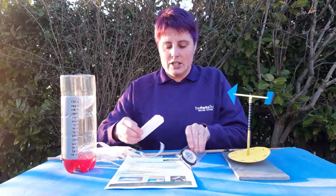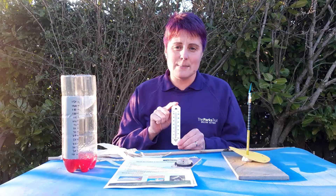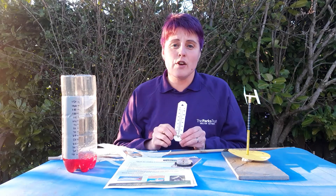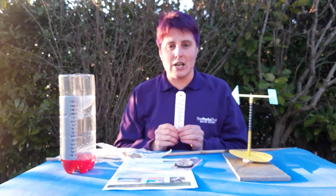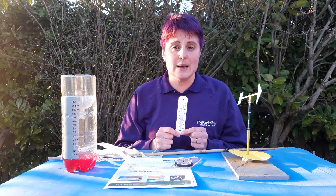The first part of our weather station is a thermometer to measure temperature. The best place to position your thermometer is out of direct sunlight, so if you've got a shed, the side of the shed or the side of a garage is a really good place to put your thermometer so that you can get an accurate reading of the temperature.